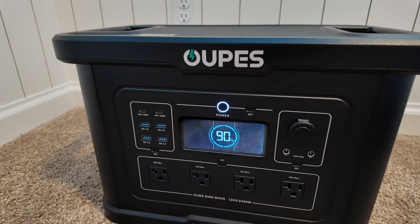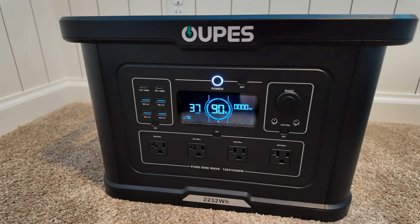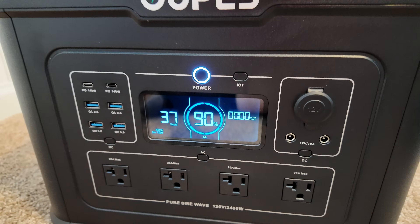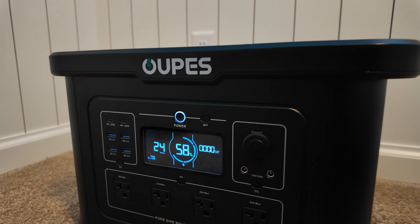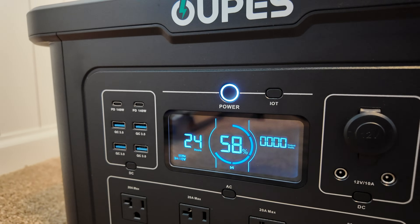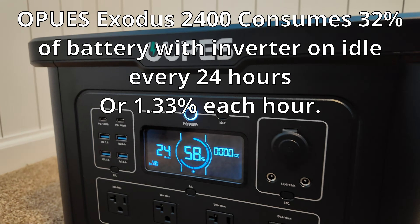New test by popular request: turn the AC inverter on and let it sit for 24 hours to see how much battery it consumes idle. All timeouts were canceled. Starting at 90% on August 15th at 12:57 PM — 24 hours later at 12:58 PM we were down to 58%. The power station sitting idle for 24 hours consumed 32% of the battery.